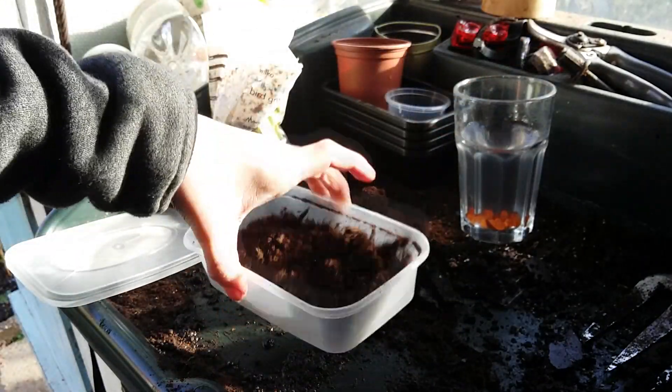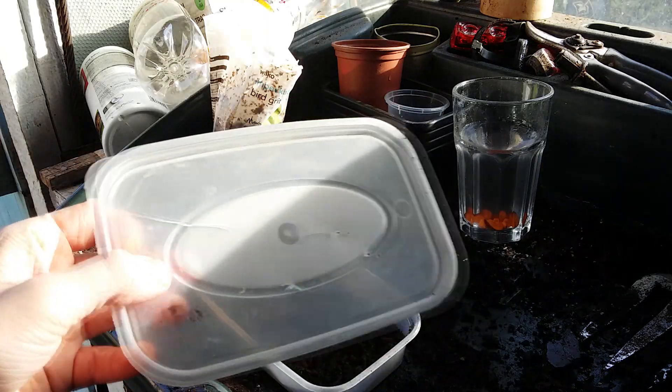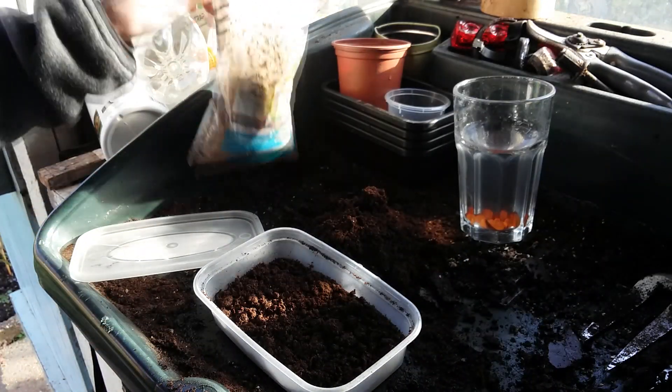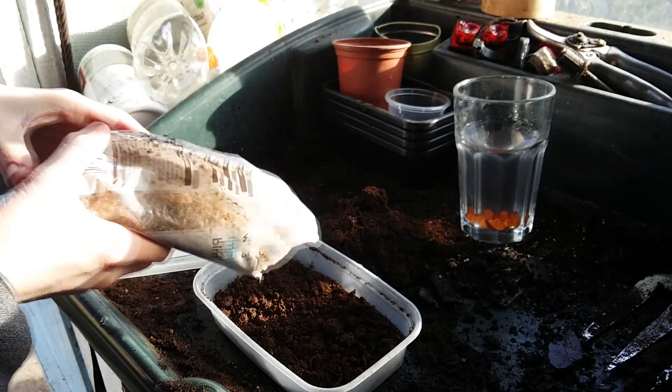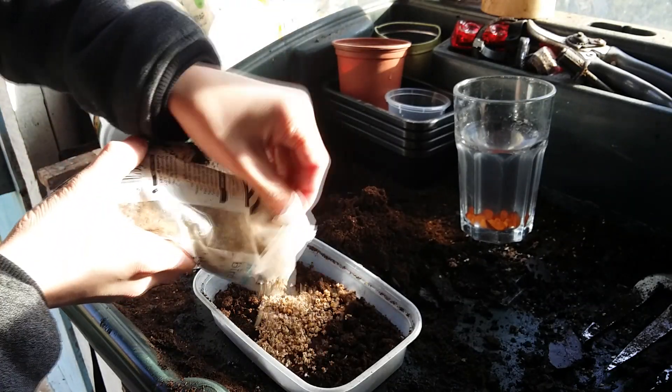Take a container with small holes in the lid to allow for air circulation and fill it with about an inch of multipurpose compost. This isn't completely necessary, but I like to add some grit to the soil to help with soil structure whilst your seeds are in the fridge.